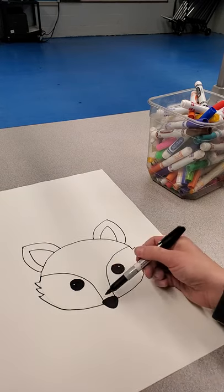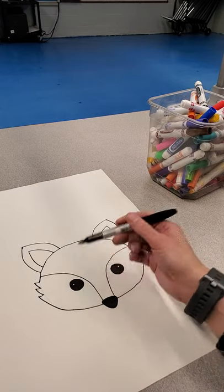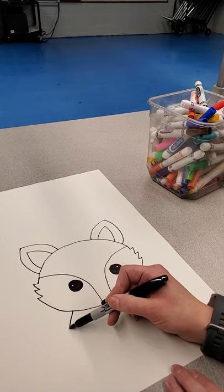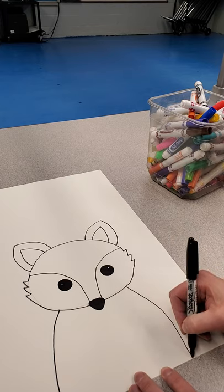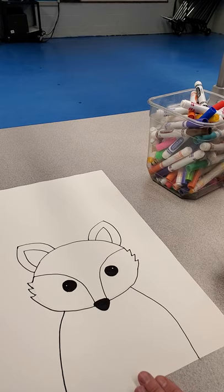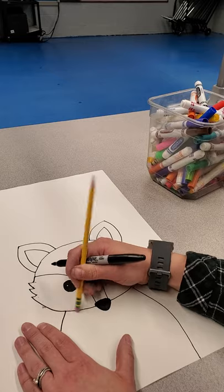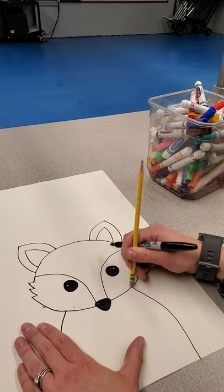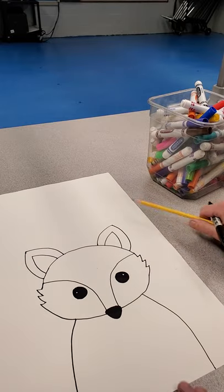Then we're going to start about halfway between this point and where the nose is — so this is about halfway right here. We're going to do a curved line down for the body like that. The last step in this part of the project: at this point you can start tracing — trace this part — and then I can show you and erase this extra stuff, because then we're going to end up adding some detail.